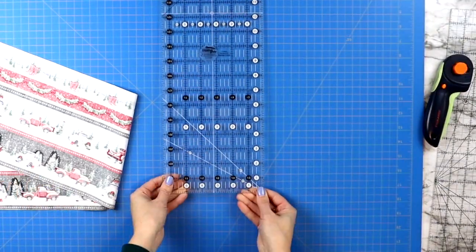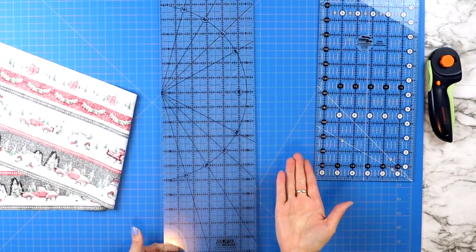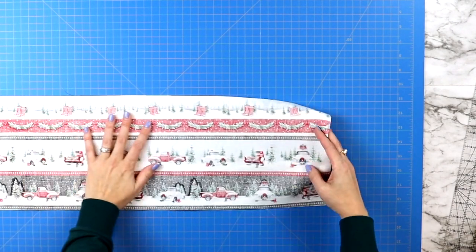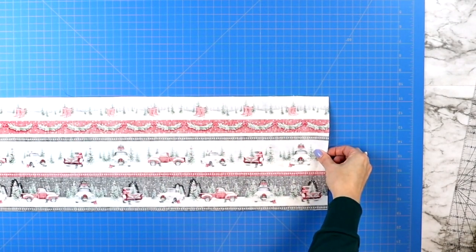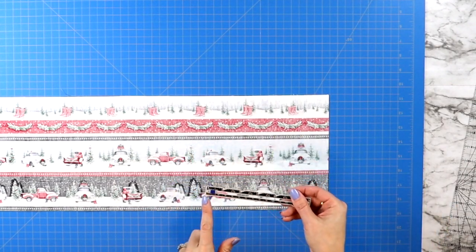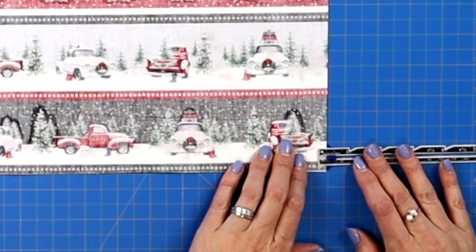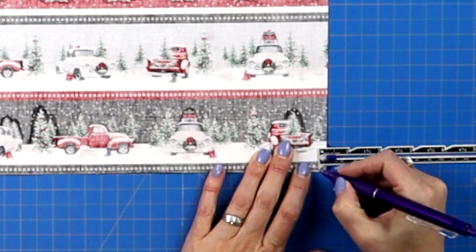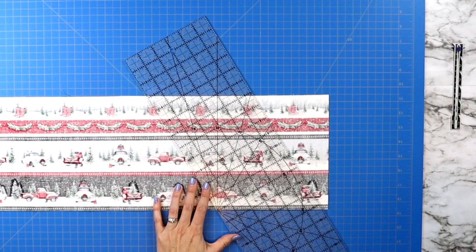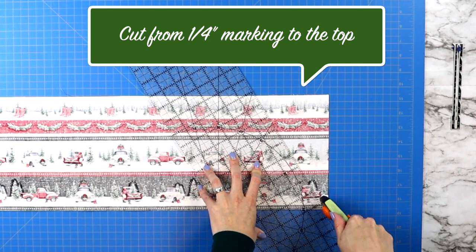Now it's time to make three 60-degree cuts. You can do this by following the line on your mat, a 60-degree line on your ruler, or even better, the 60-degree triangle ruler which I will link down below. Because I don't want us to waste any fabric, grab a little measuring gauge and measure a quarter inch in on the bottom edge of your fabric before you make your first cut. That way the scrap piece we're cutting off can be used for our hexagon table topper later on.